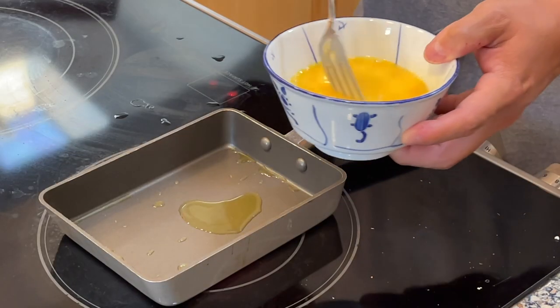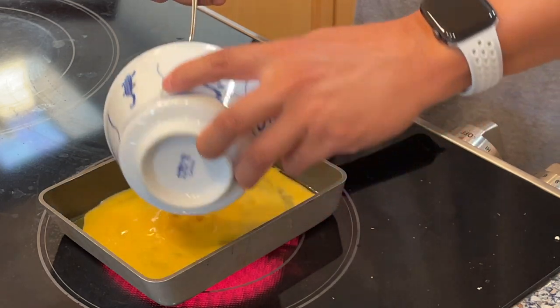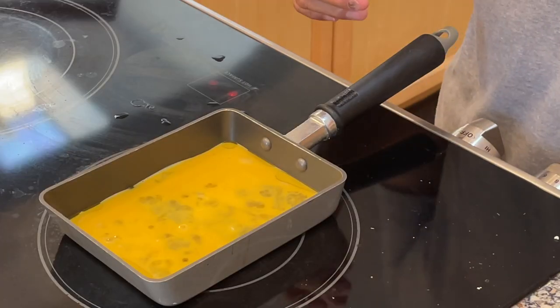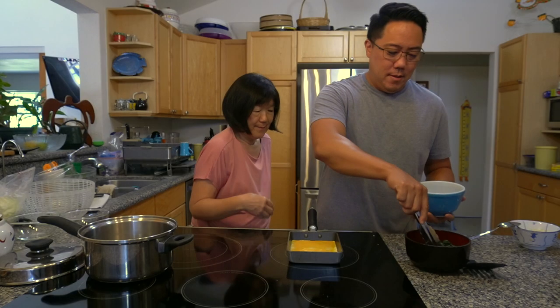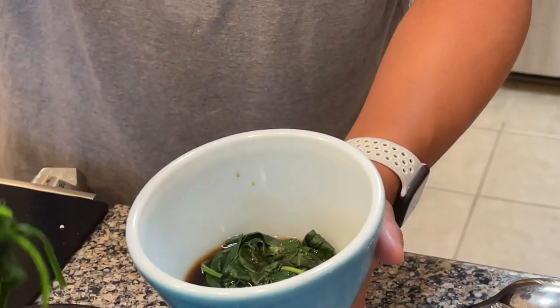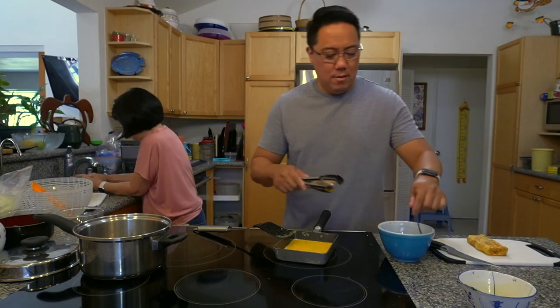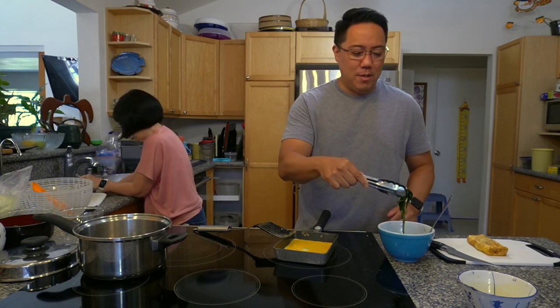Let's add in the eggs. I scrambled two eggs and we're just going to add it into this rectangle pan. You want to kind of get the bottom cooked first — that's what I learned from previous omelets — before we put in things like the spinach so that it doesn't burn on the bottom. We add some more spinach in here and soak it.